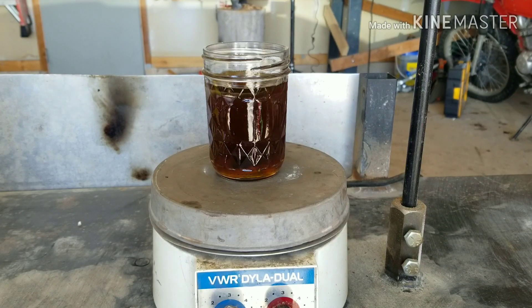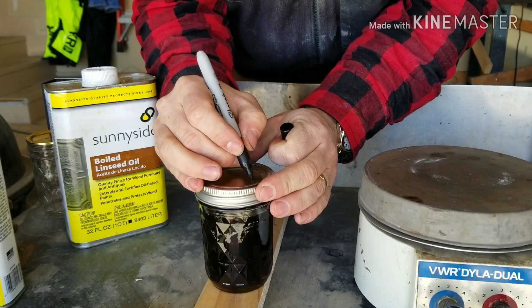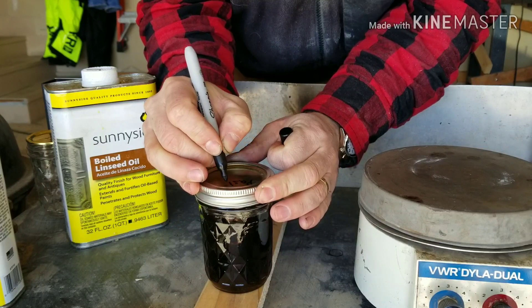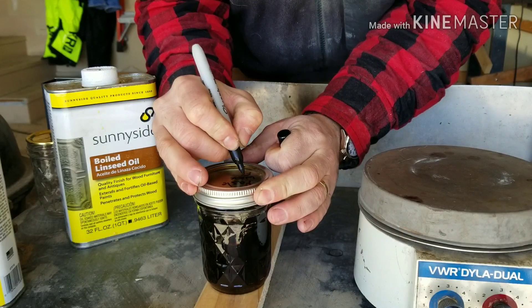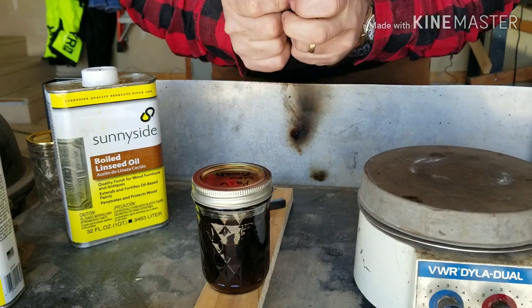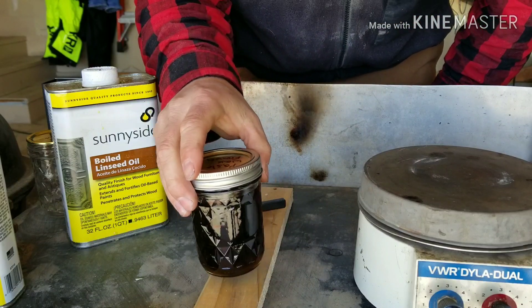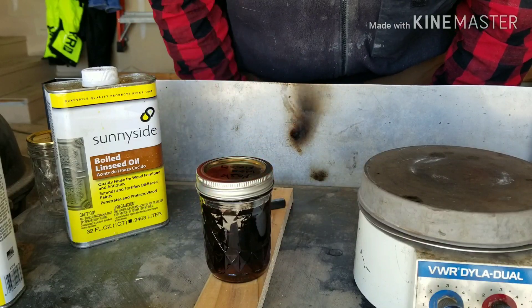Once it gets good and mixed up we'll just go ahead and put the lid on it, let it cool down, and it should be good to use. Now it's all bottled up, we just need to let it cool. We're going to go ahead and label it. This is our paste wax finish and I've actually got a project over in the lathe that I've been wanting to use this for, so hopefully this will cool down and we can show you guys how it's going to look once it's all said and done on a project.